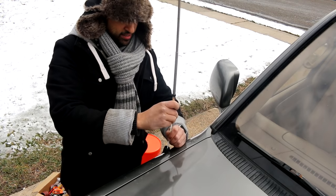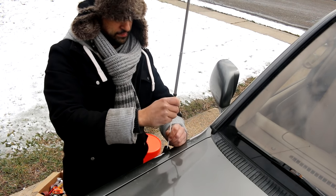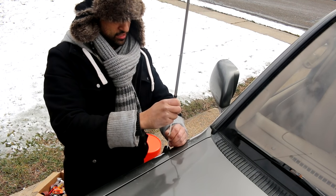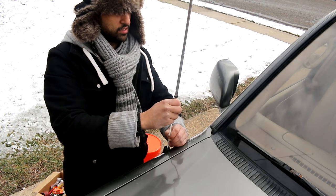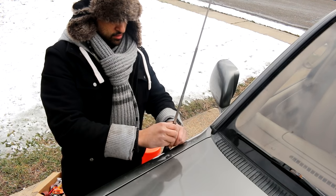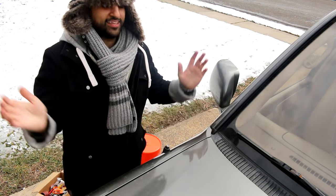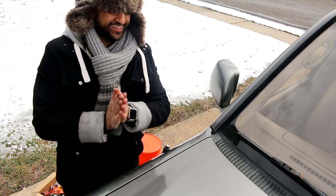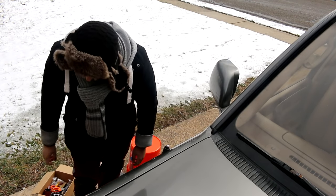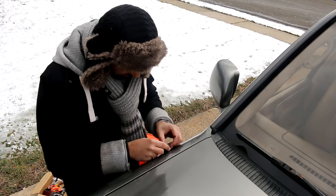Take the key out. Alright, easy peasy! Nice. Okay, put that back on. There we go. Put this back on — make sure you put this back on before you go.